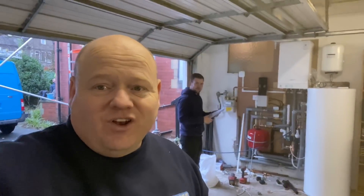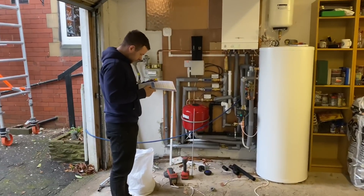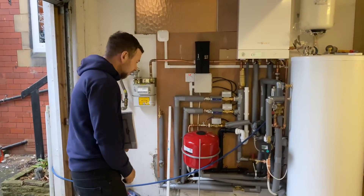My name's Alan Hart and we're just finishing off a hot water cylinder install today — it's an unvented hot water cylinder. A lot of people have been asking about unvented hot water cylinders, so I thought we'd go through that. We've got Danny here with his book, checking everything's okay. Danny is an apprentice so he's new to this, so please bear with him.